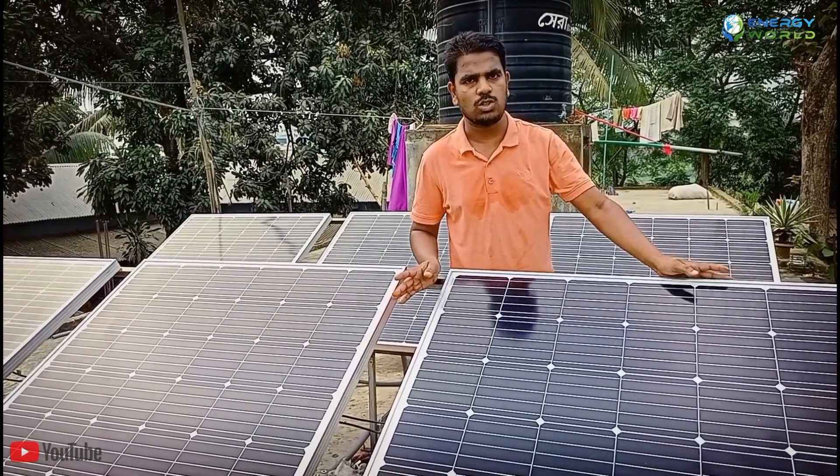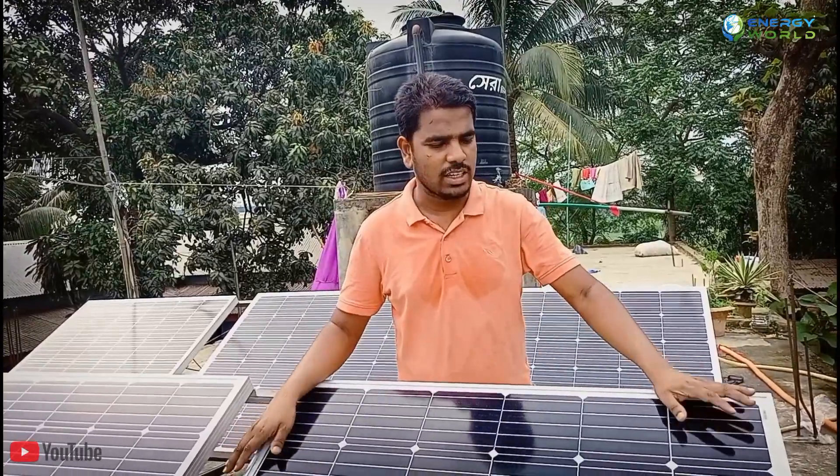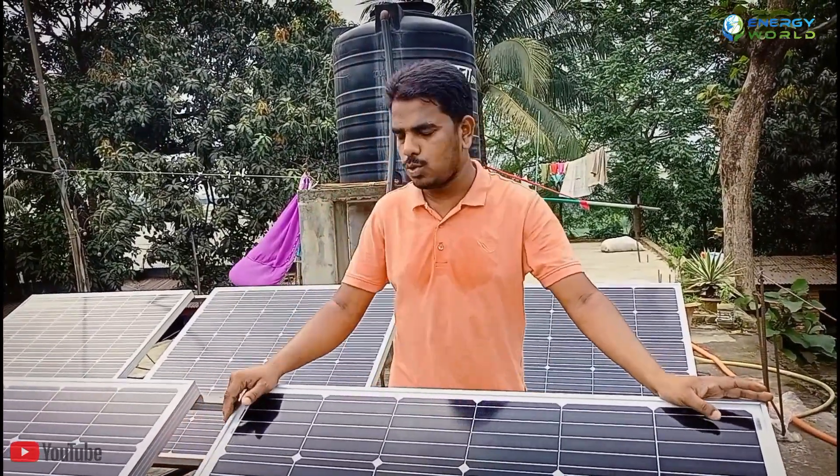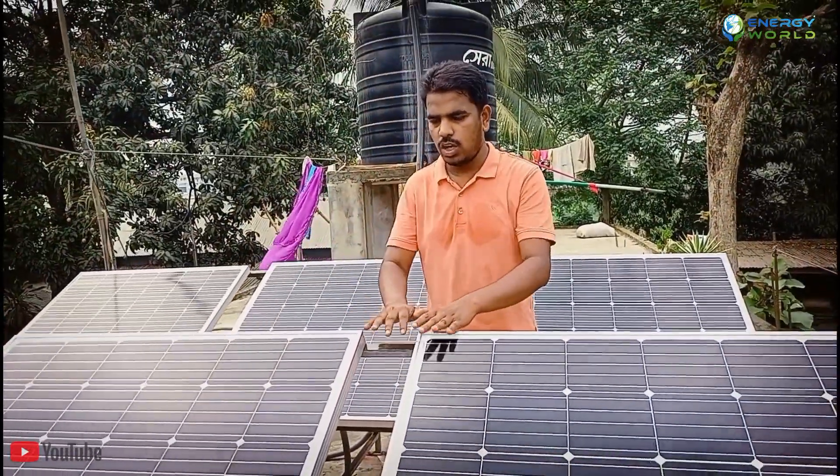This is not a standard solar system. We have installed this solar system with a 100-inch gap.